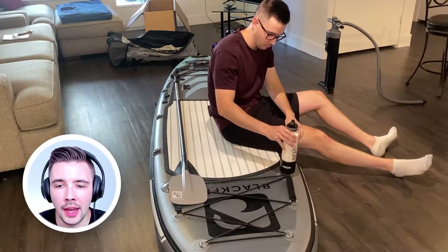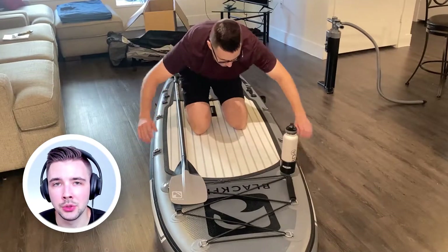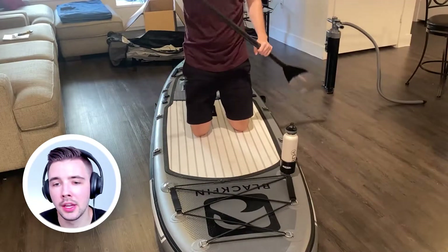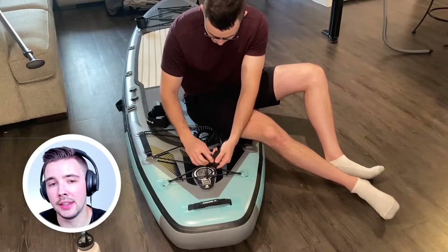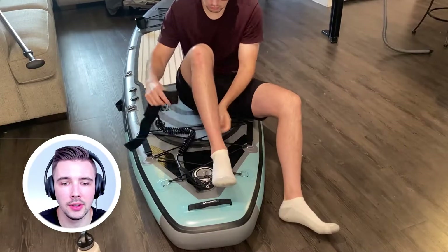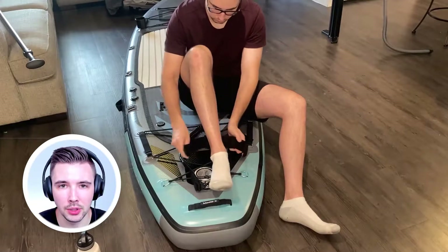I have an actual cup holder for my water, which was an add-on accessory for the paddleboard. Do I recommend ordering it? Probably not — it seemed a little excessive. But it's nice to have if you want that feature and just want to sit around with your drink in a cup holder.